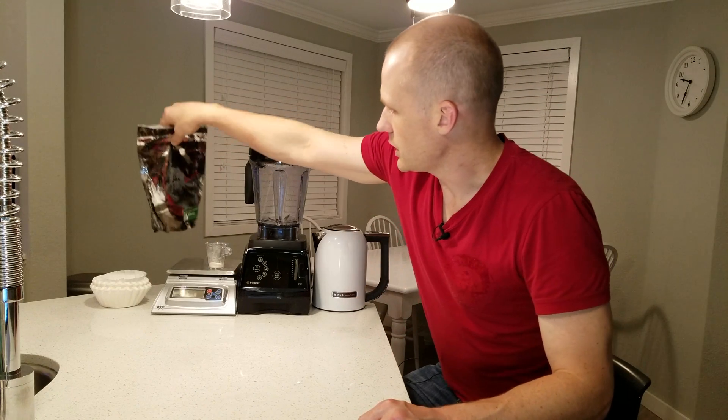Welcome brewers and lab nerds. Today I'm going to show you how to use PGA to increase your head retention in beer. PGA stands for propylene glycol alginate — it's derived from kelp and used in a lot of kitchens to thicken sauces and other things, and a lot of breweries use it.